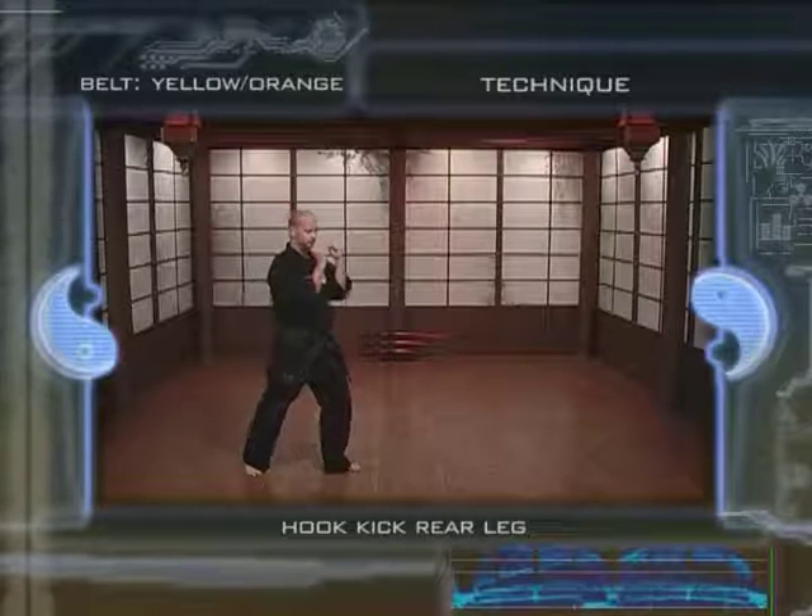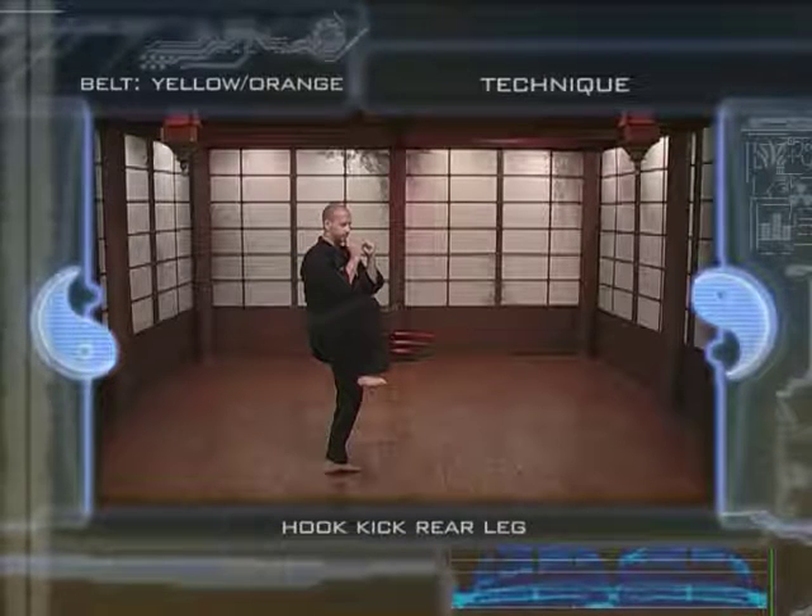2. Chamber the rear knee towards the front. Remember to keep your hands in guard.